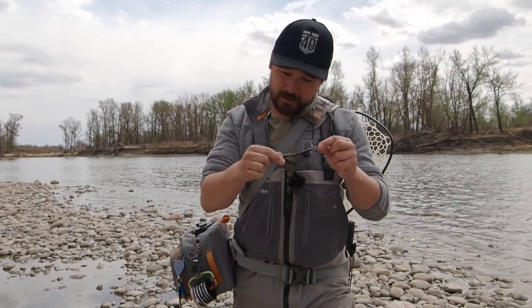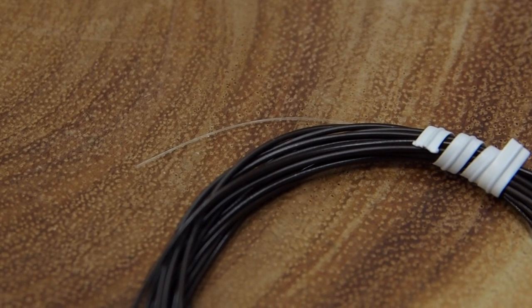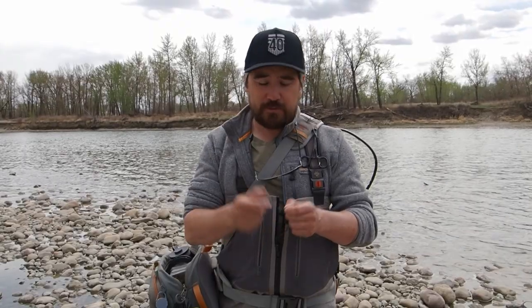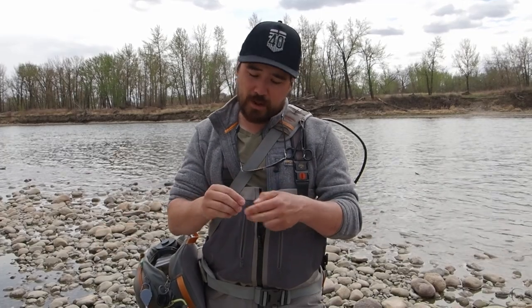First thing we have to do is show you the knot to attach that straight mono to your fly line, and then the knot to attach your fly. My integrated sink tip line already has a loop on it, so I'm going to teach you how to put a loop on the end of your tippet. If you're using a poly leader, it generally doesn't have a loop on the fly end — just a section of monofilament. You can tie a loop on that or add a tippet ring and tie your tippet onto that. I'm going to tie a perfection loop — it does weaken the line strength a little bit, but we're talking 15-pound fluoro so we've got plenty to spare.